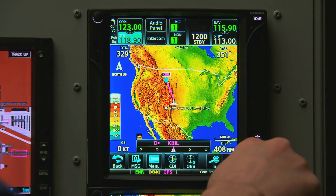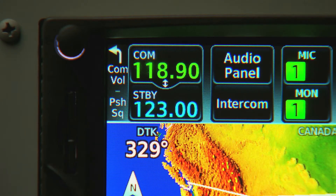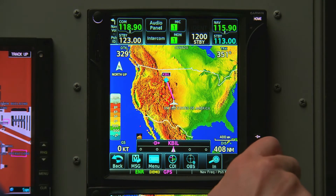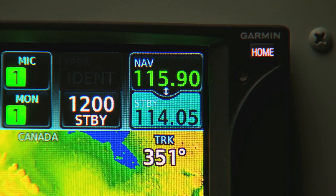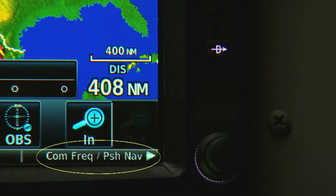Holding down on the knob swaps your active and standby frequencies. Tapping the knob once, however, will switch over to the NAV field so we can set our standby NAV frequency. Again, we can always reference the dynamic labels to know our knob's current function.